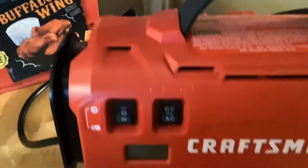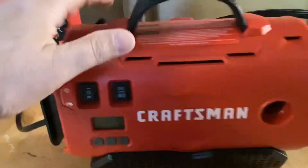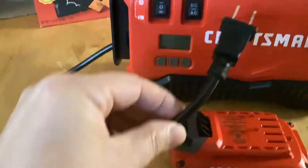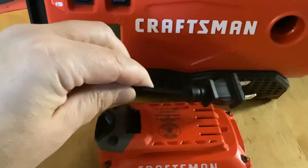Alright, so back to the Craftsman. This thing is way, way cool. The goofy part of it — let's get it out of the way — it's this cord. That's the whole electric cord and it says don't use an extension, so forget about it.